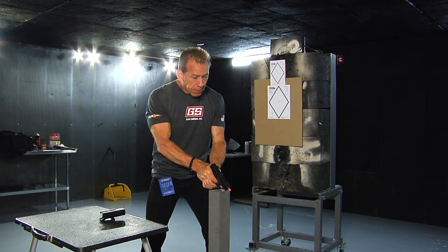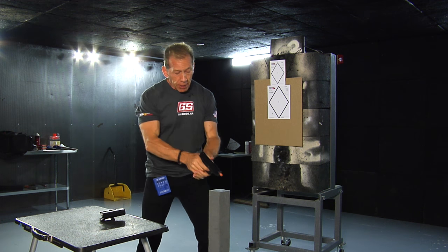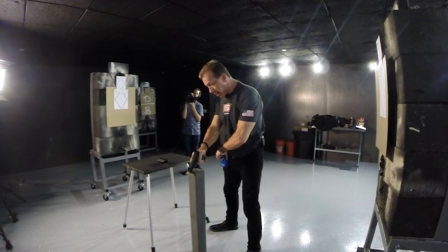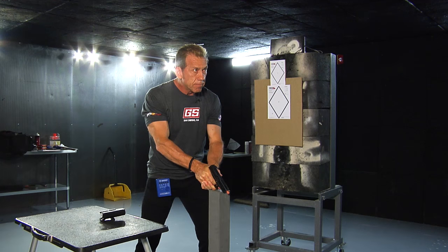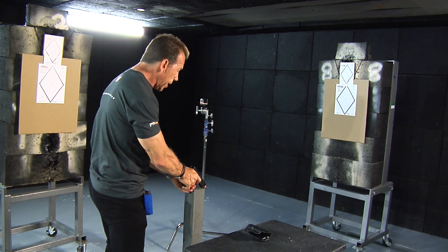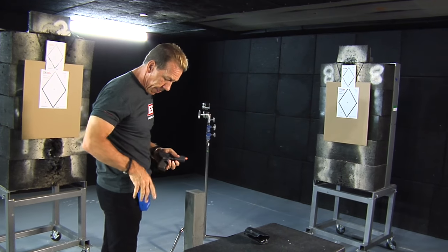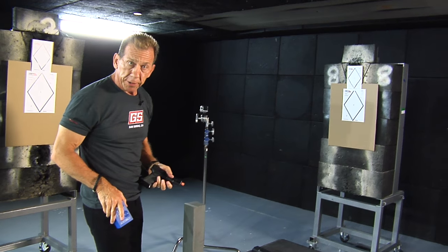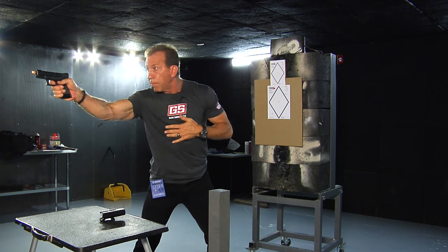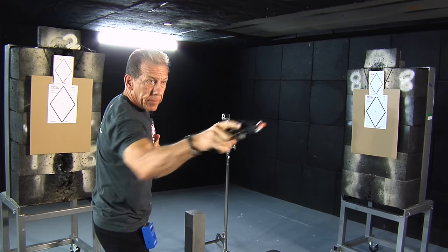My objective is to come up and do one shot here, one shot here, and come back here — and then reverse the angle going the other way — and see if we can do it all in two seconds. [Demonstrates drill both directions, achieving the par time.] Now speeding it up a little bit and doing two shots per target — just got it again.